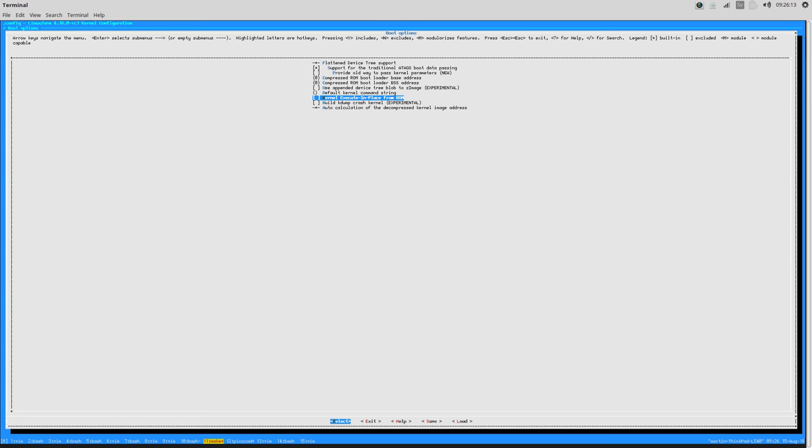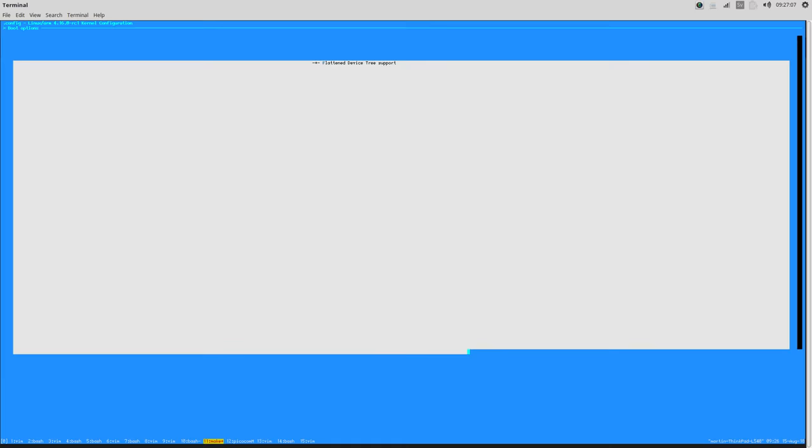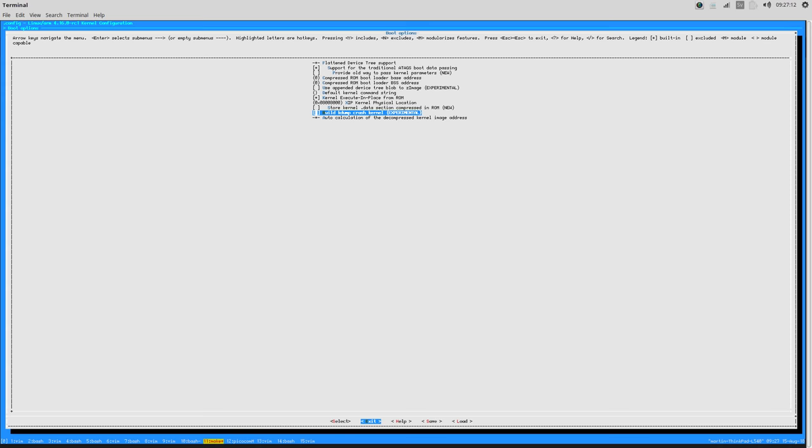Kernel execute-in-place from ROM - this is something we definitely need. We are going to set the address first to flash and set the base address to 0x08008000. The way we are going to organize our memory is that at the beginning of the flash at 0x08000000 we are going to place our AFBoot bootloader. Then at 0x08002000 we are going to place our device tree, which will span slightly more than 16K. The actual kernel we are going to place at 0x08008000 offset from the start of flash. So I'm going to set this address to 0x08008000 and configure the rest of the kernel.